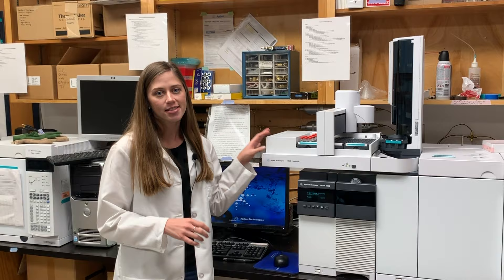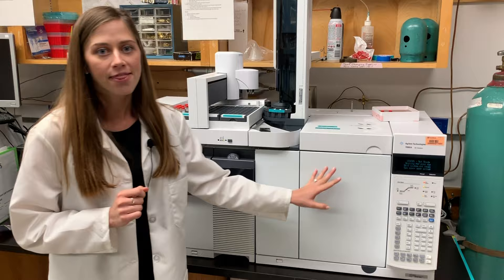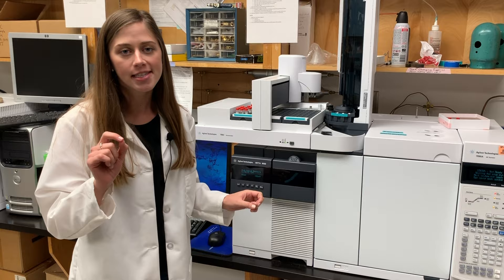And now for the most expensive pieces of equipment in our whole lab — our GCMS and our LCMS. The GCMS is large analytical chemistry equipment that we use to study the different compounds that make up flavor and aroma, the scents of different flowers, and the taste of strawberries. This part is the gas chromatography where we can separate out the different compounds in a sample, and then each compound makes its way to the mass spectrometer which can ID each compound by a fingerprint.